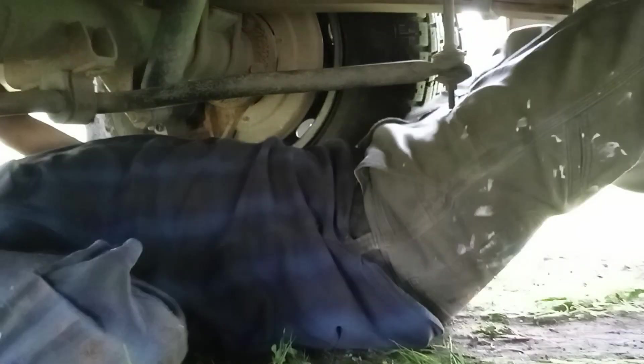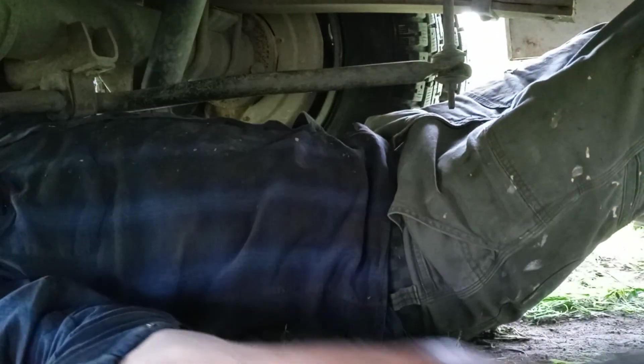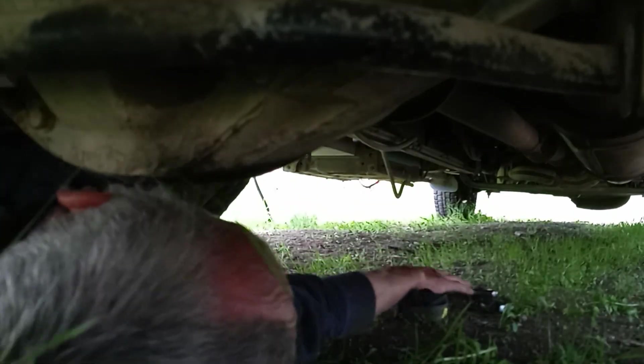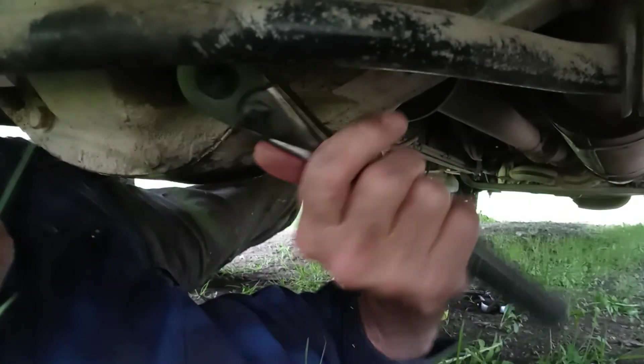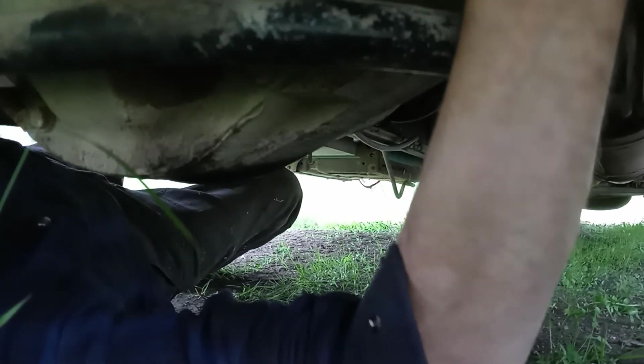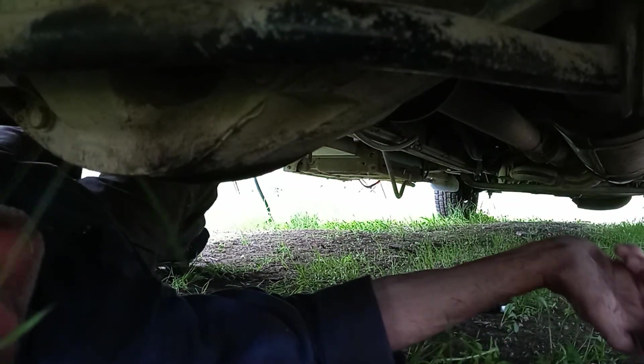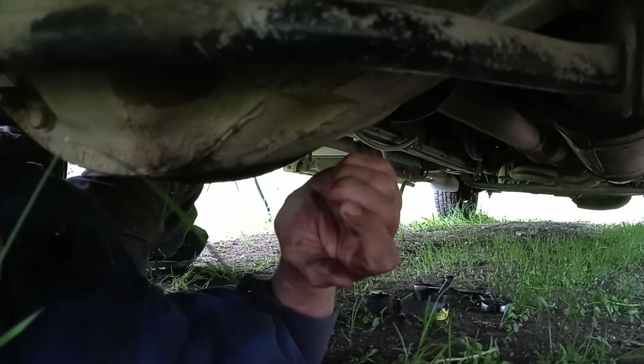It's probably on the back — I can plug it. When your rear end leaks like that... I knew it was leaking, but not that bad.